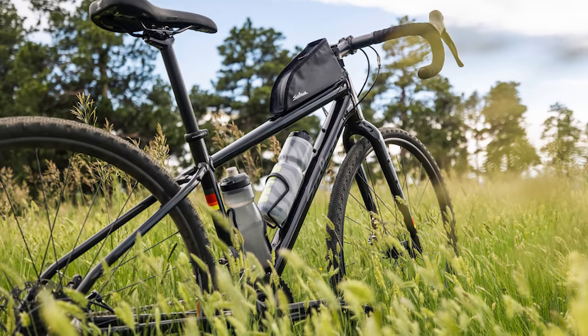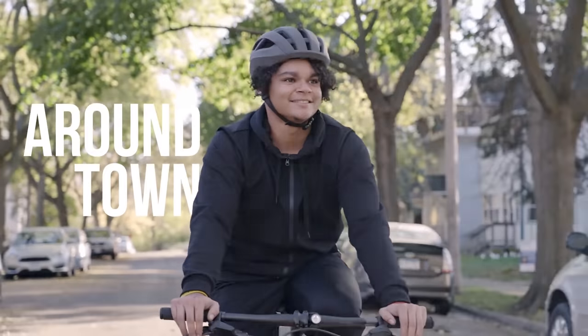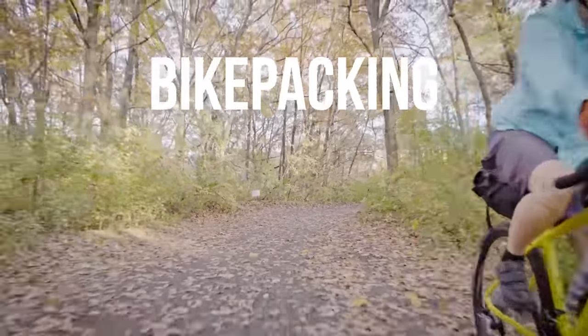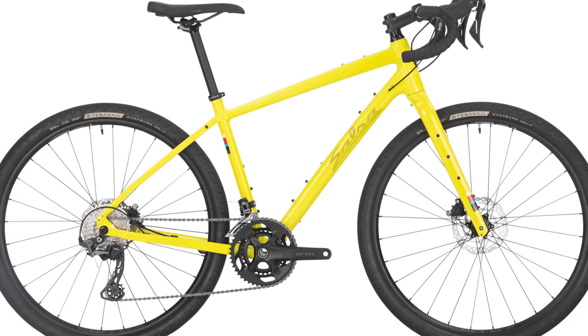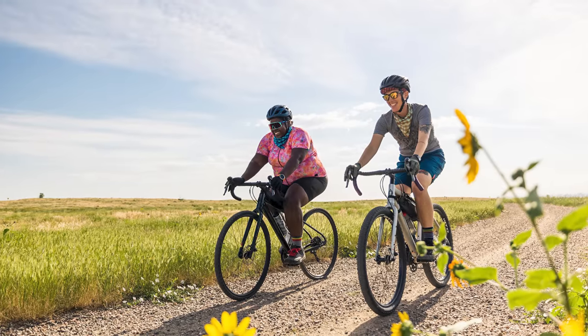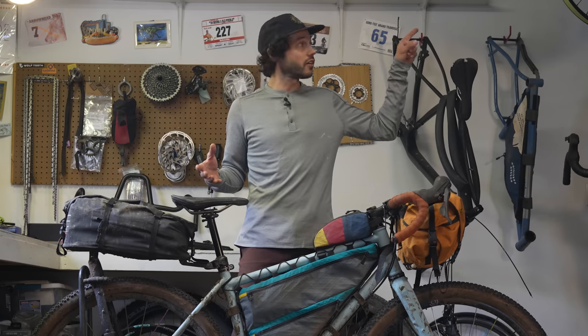Before I clean this bike, I just wanted to let everybody know that this video is supported in part by Salsa Cycles and the Salsa Cycles Journeyer, which is designed to be a gateway to a wide range of cycling experiences. Whether riding or racing gravel, going bike packing, or loading up with racks and panniers to tour, or just riding around town, Journeyer's long and low geometry boosts stability, increasing rider confidence, all at a very inviting price point. To learn more about Salsa's Journeyer, you can click on the card here, and I also have a link in the description below.